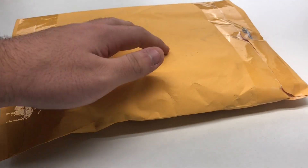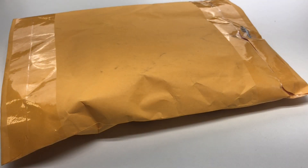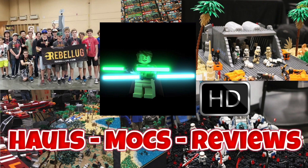Today I'll be opening up this Lego package right here from Bricklink and pretty much be asking myself, why did I buy this Lego set? Let's crack right into it.